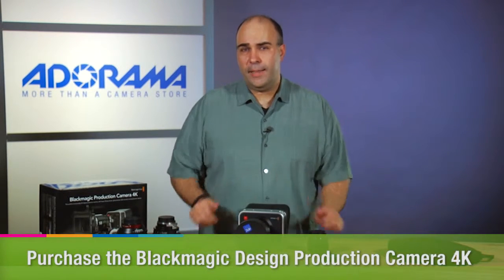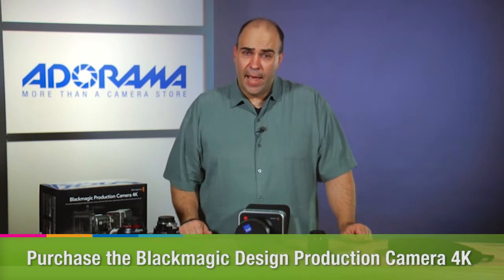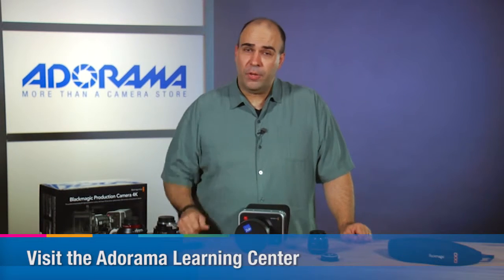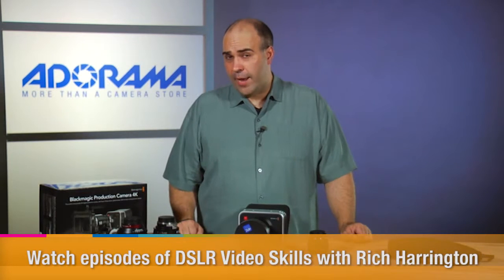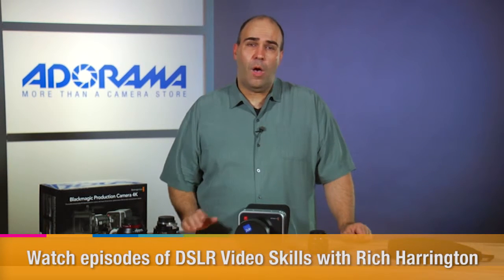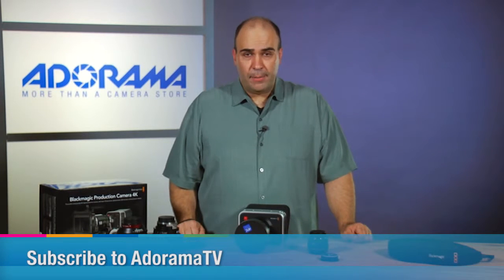If you want to get this camera, head on over to Adorama — you can order it there. And check out the Adorama Learning Center as well, where there's a whole bunch of articles you can check out about Ultra HD video as well as general video production. And of course, on AdoramaTV, I've got a bunch of tutorials all about video production to help you get more out of your camera. My name's Rich Harrington, I'd like to thank you for watching AdoramaTV.